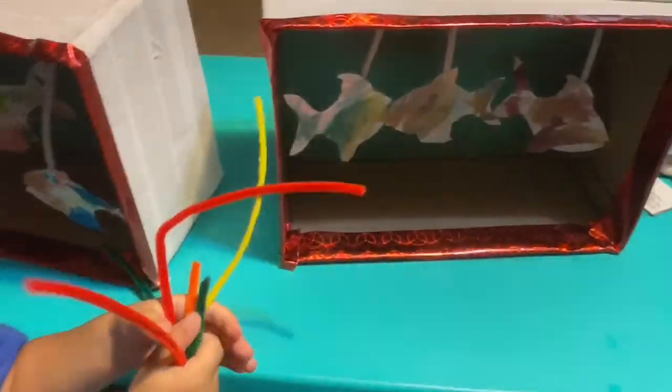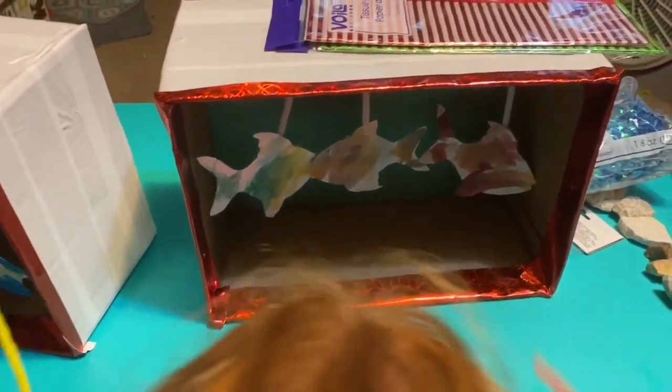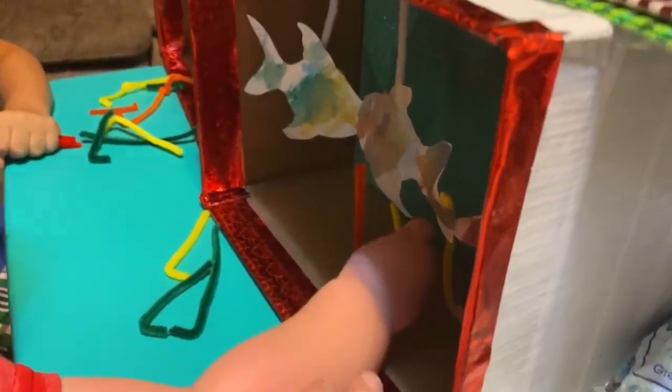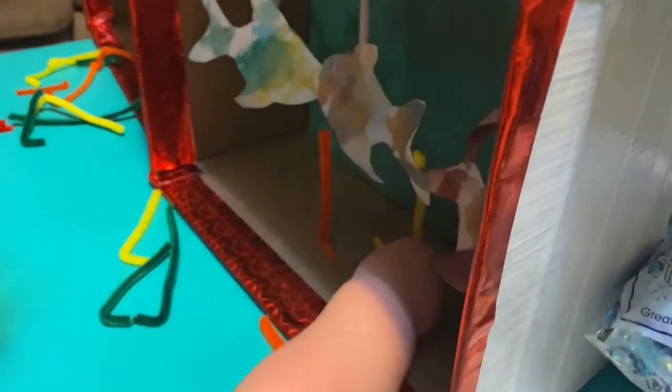Now that their fish are all in there, they're going to use some pipe cleaners to make little coral inside the box. They have their rocks too. So we'll cut the pipe cleaners and put a piece of tape on them so the kids can put them in wherever they want. Push the tape down. They need a little help.